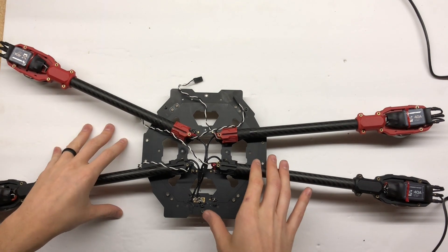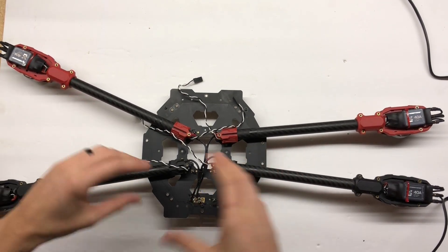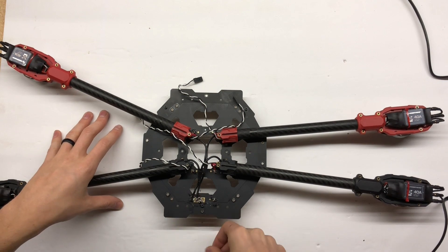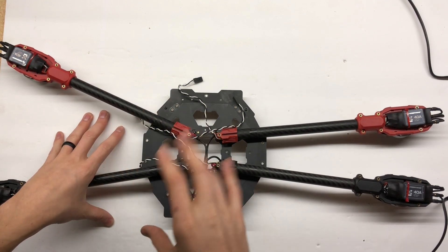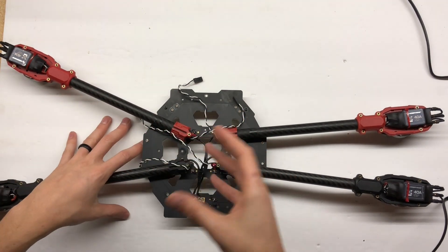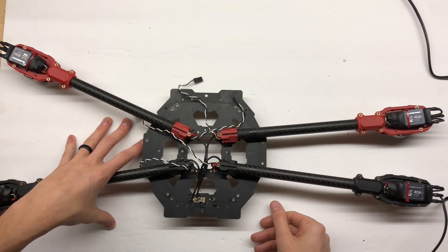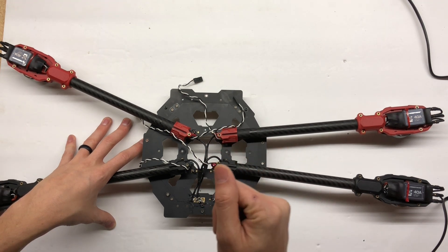I don't want to bore everybody with a long video of how I disassembled this. I'm going to do all that off camera — it's pretty self-explanatory. Got to get rid of all the old solder, rip it all apart, it'll probably take me an hour. What I want to show is exactly the components I used, how I set it up, how I decided where to put things — that's the kind of stuff that's interesting, especially if you're going to be building one of these quadcopters.